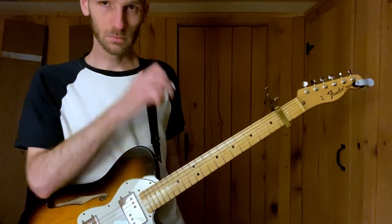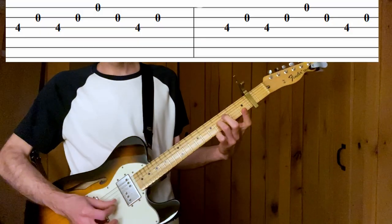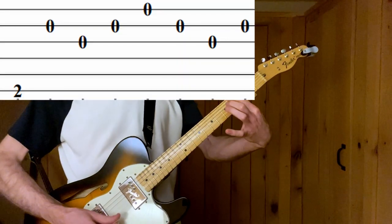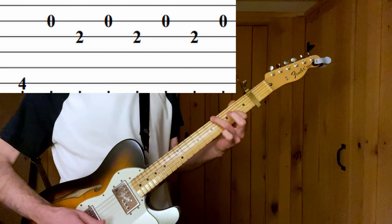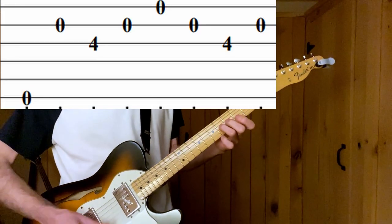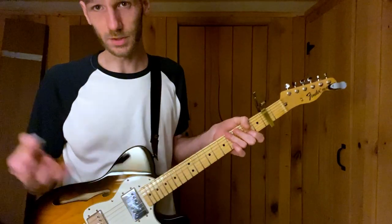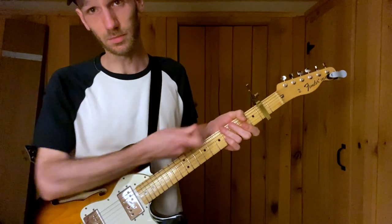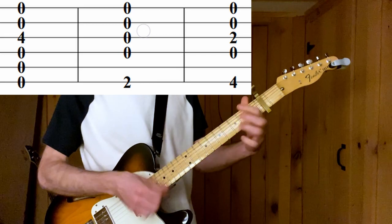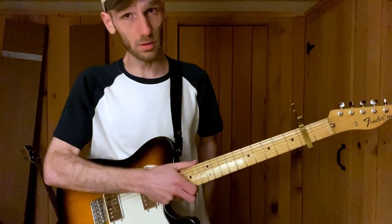Here we go. So it goes like this. Easy. And then eventually you start to strum those finger placements as chords. And you just do it for a really, really long time.